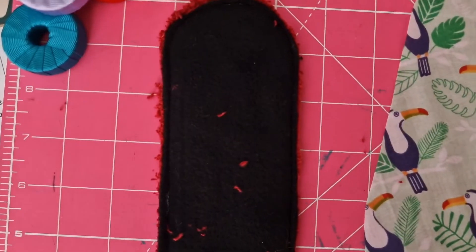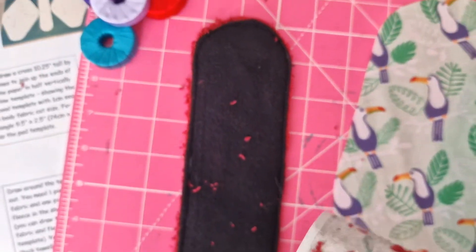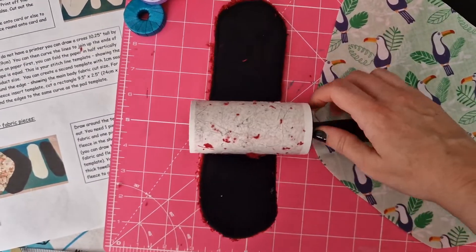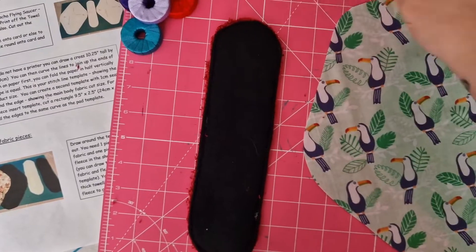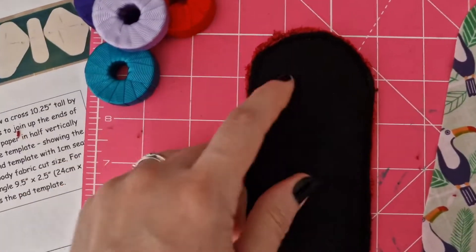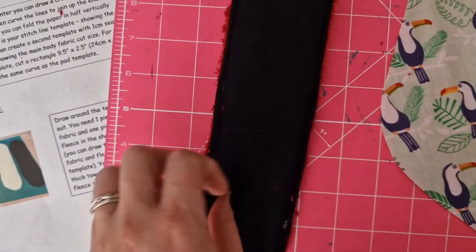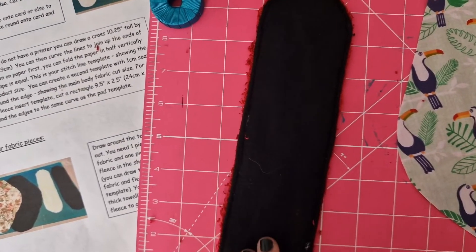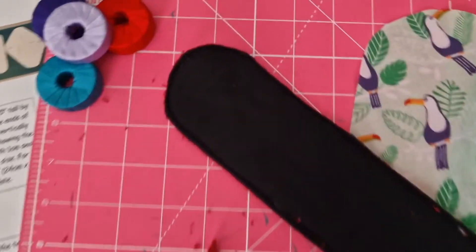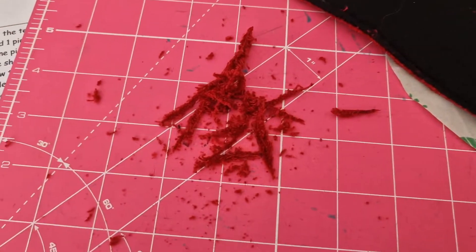I've sewn around the edges now. You'll find the towel gets literally everywhere. I highly recommend using a sticky roller to try and pick up the bits, or whatever you prefer to use to get rid of little bits everywhere. If you have any excess towel edges, we can trim these down now, just to make sure it's nice and tidy for when we sew it onto the bigger piece of fleece. I've trimmed the overhanging bits — you'll get loads of little piles like this.